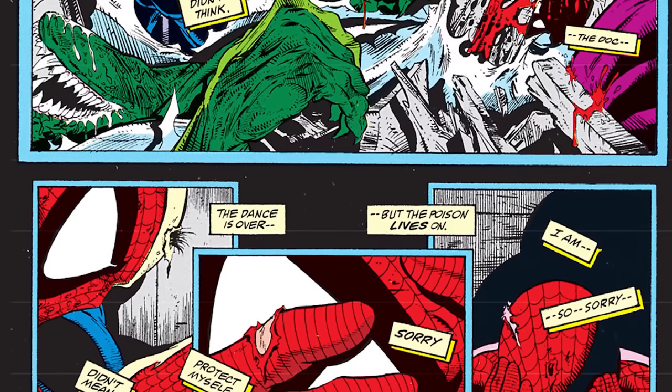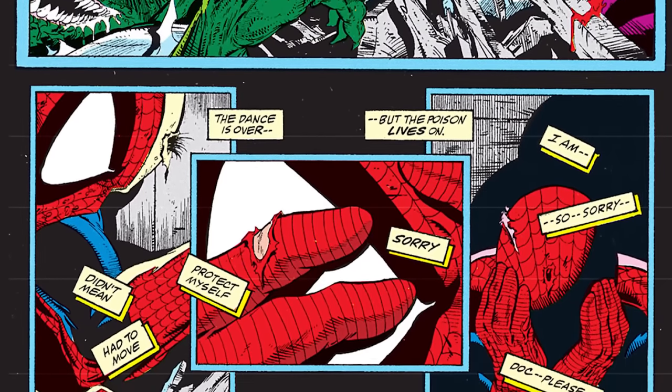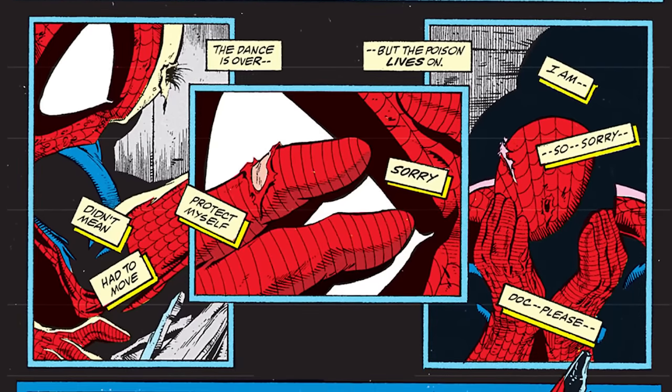Spider-Man takes a minute to process the fact that he's apparently murdered a man — and when he looks back up, Connors is gone. But there's blood everywhere. The lettering's great — you don't know where to go next, and that's fine. You're not meant to. Spider-Man is like, 'What's happening to me? I just fought the Lizard, I murdered him — he's gone. But there's clearly blood there. It's not like nothing happened.'